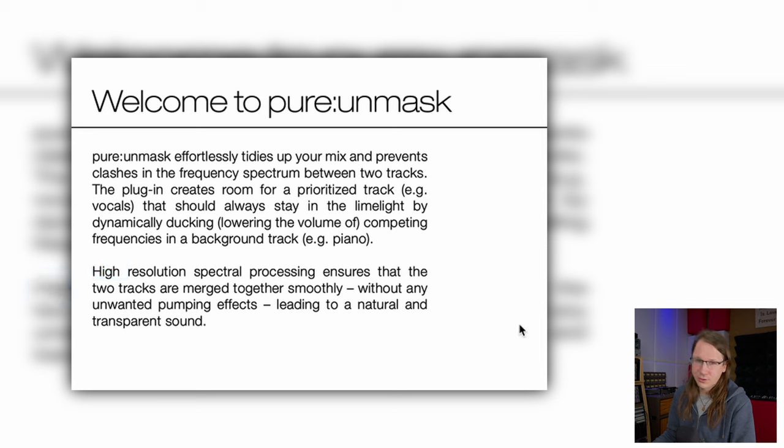So it's high resolution spectral processing — we already have a lot of that stuff everywhere. But the interesting part is that Sonnable is using machine learning. They basically have the algorithms learn how something should sound, referencing from a big library.